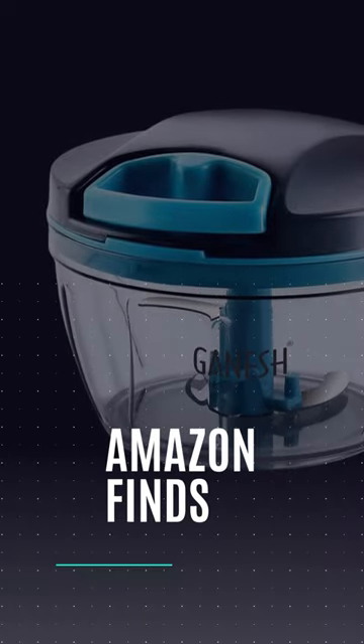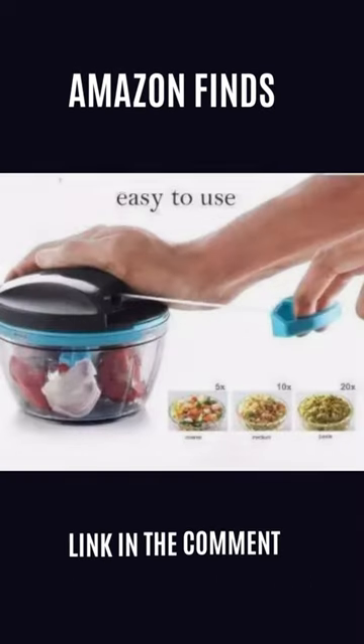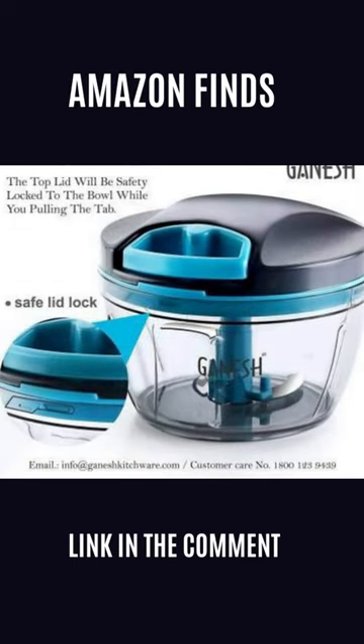Are you tired of spending forever chopping veggies in the kitchen? Say goodbye to that tedious task. Meet the Ganesh Wonder Kitchen Dory Handy Vegetable and Fruit Manual Chopper. This chopper makes chopping, dicing, and slicing a breeze.